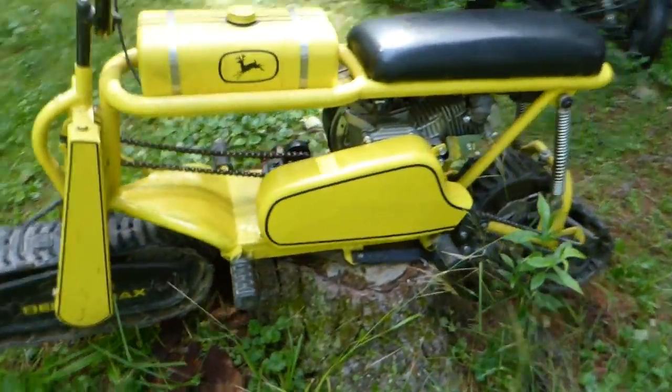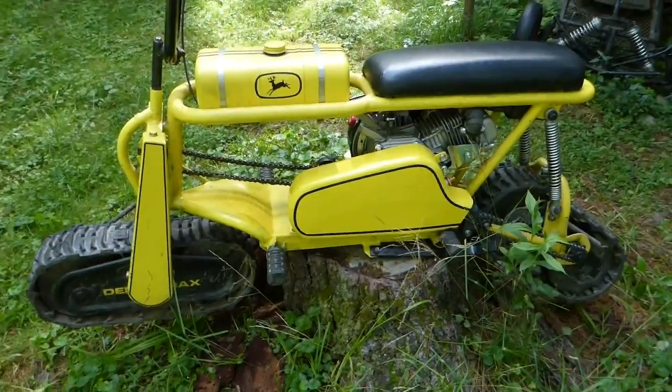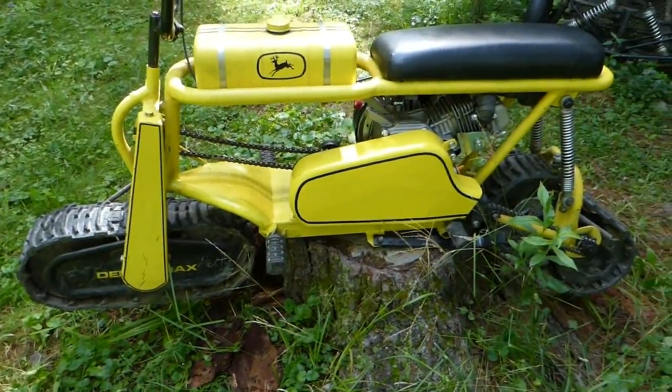As you can see, I got my clutch cover done and the kickstand. I didn't build the toolbox yet — probably won't. Looks okay the way it is.